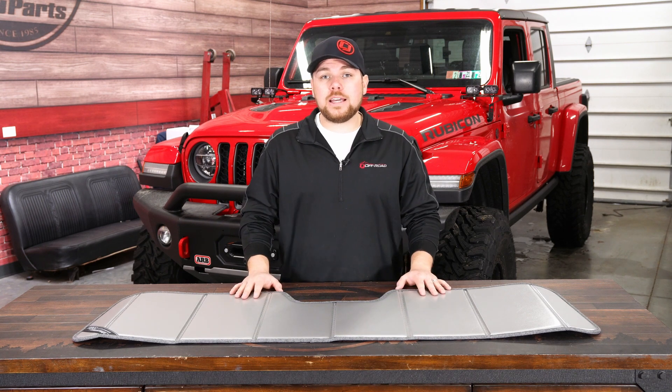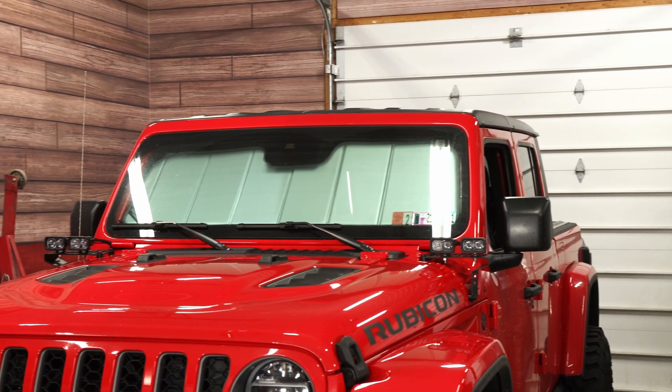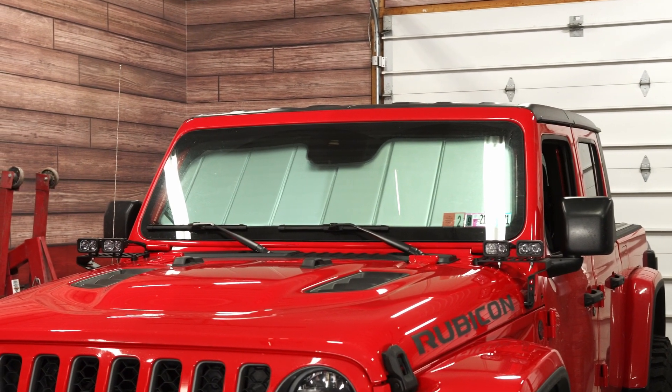This also would be nice if you're in the Overland game in the back of your Jeep Wrangler JL. Maybe you're sleeping out in your Jeep using an air mattress. This is going to prevent people from looking in and also keep the sun out of your eyes when you're waking up.